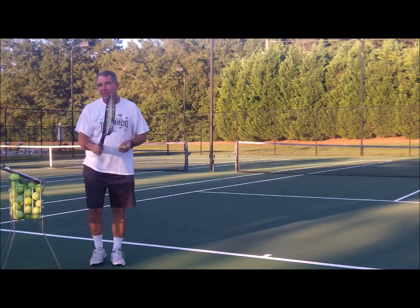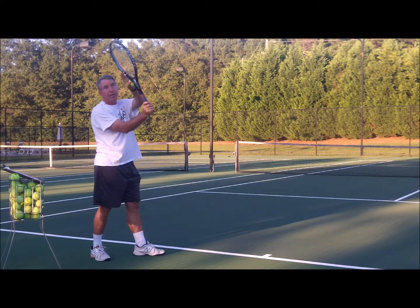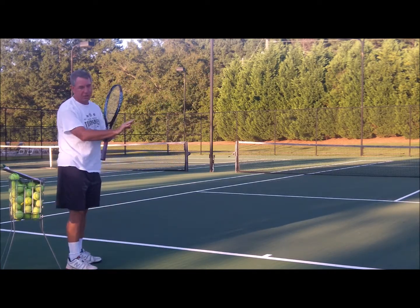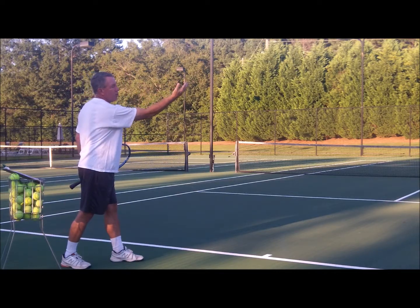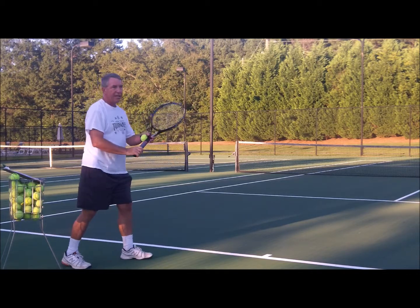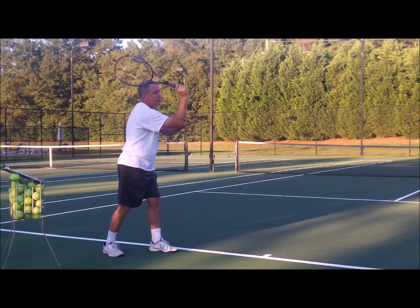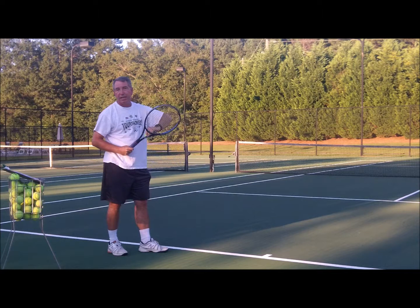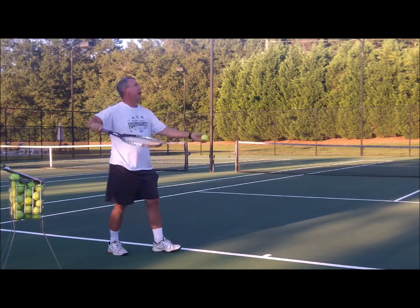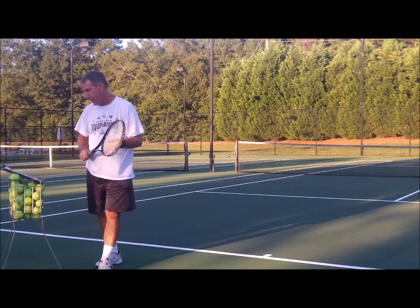Another thing you need to think about is snapping your wrist as you strike the ball — that helps because it increases the racket head speed. But there's also a thing called pronation. Pronation is when you rotate your arm as well — you rotate it at the elbow and the wrist. So it's not just a wrist snap; you're snapping your wrist as you rotate your arm, which is called pronation. That's going to increase the racket speed even more and give you a lot more zip on the ball. Racket snap and pronation together — try to do both and that's going to increase speed on your serve.